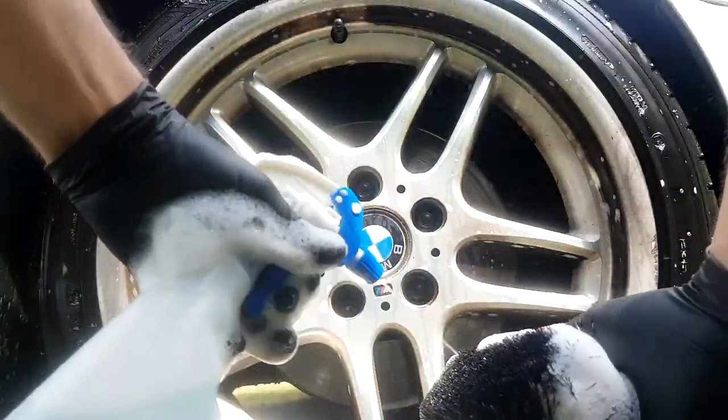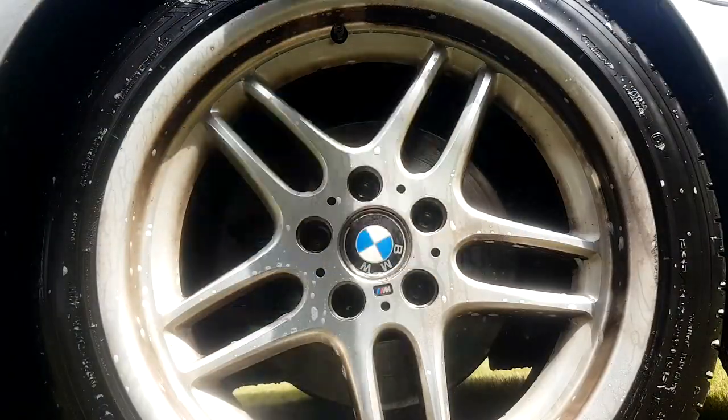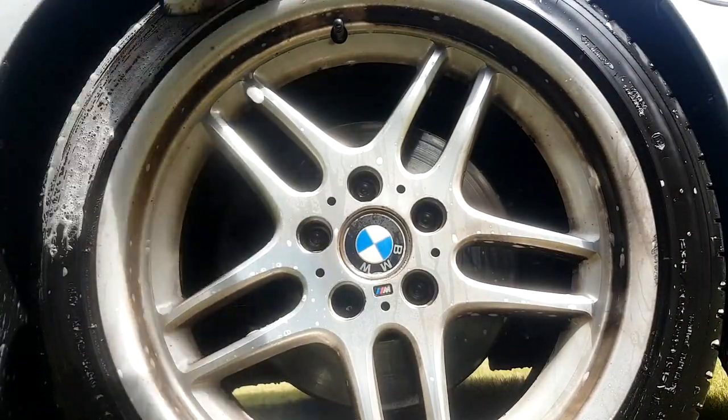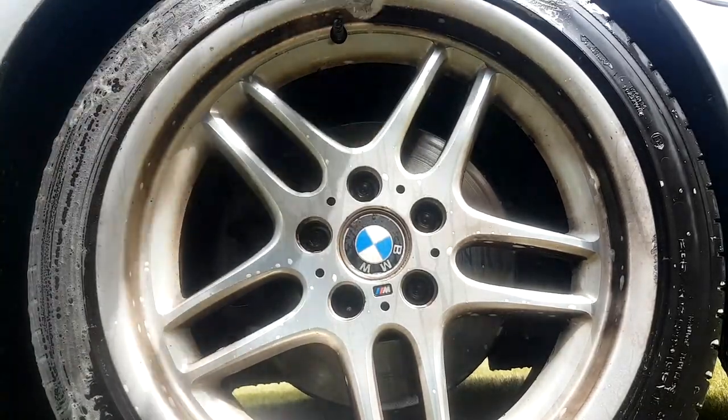First thing we're going to do is a liberal application of the All Clean to all the surfaces - so we're talking wheel, tire and wheel arch. Important not to miss that area, and then whilst we're letting that sit on the wheel we're going to go ahead and just scrub the tires out.